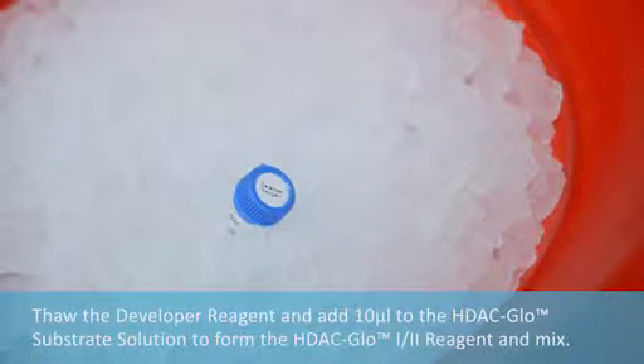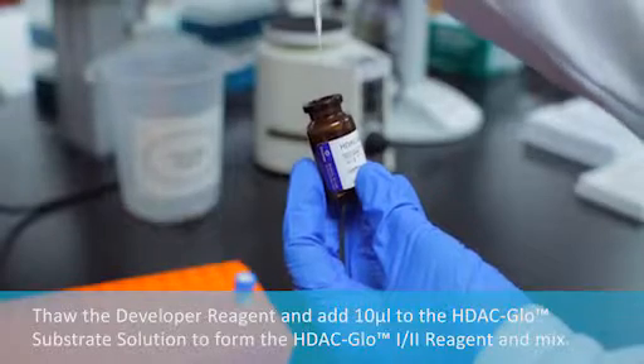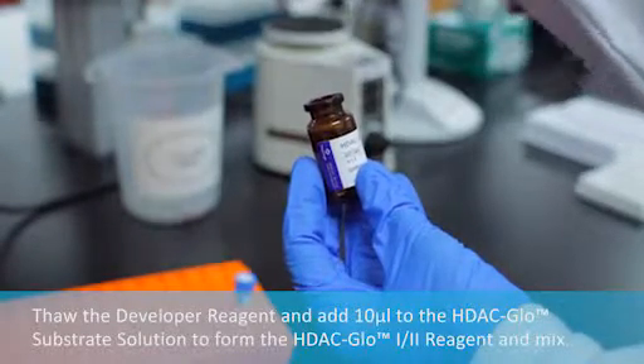Thaw the developer reagent and add it to the HDAC Glow substrate solution to form the HDAC Glow 1-2 reagent and mix.